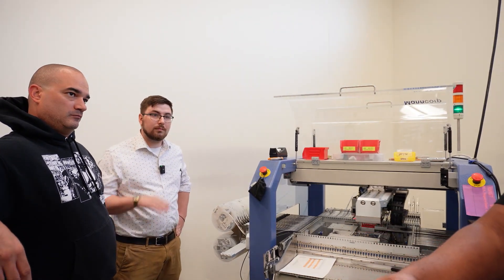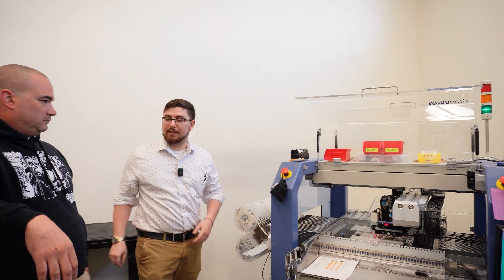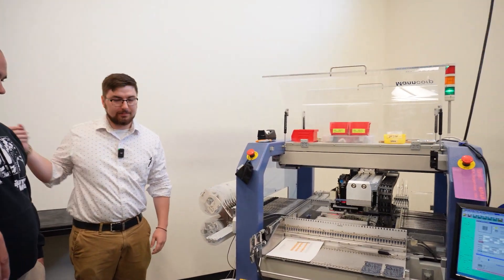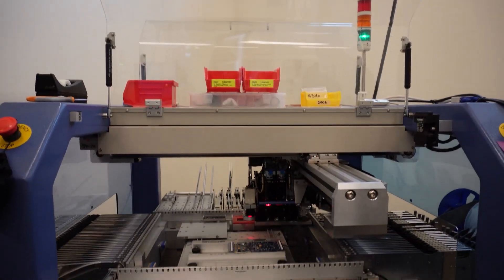From here it goes into the oven, which solidifies the solder and evaporates some of the things you don't want. On the other end you get your finished board. Let's get a shot of that other end.